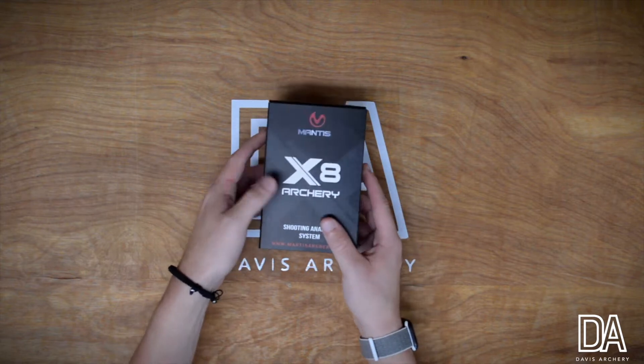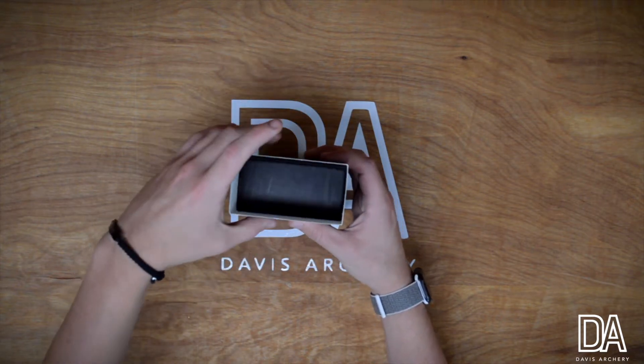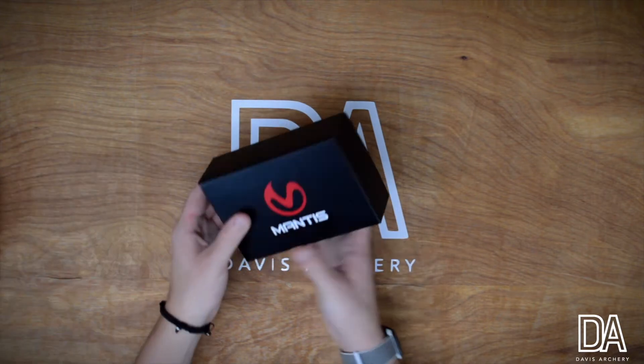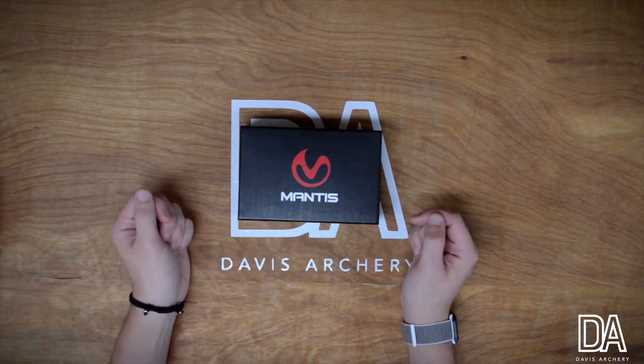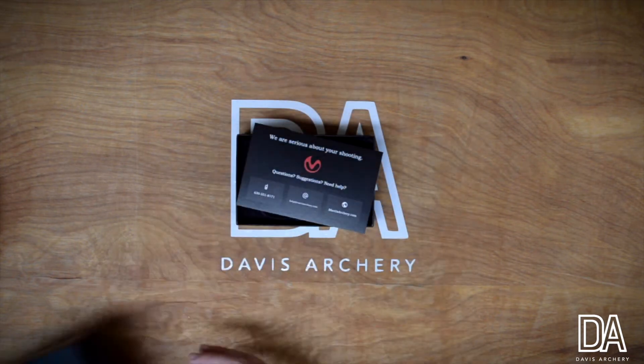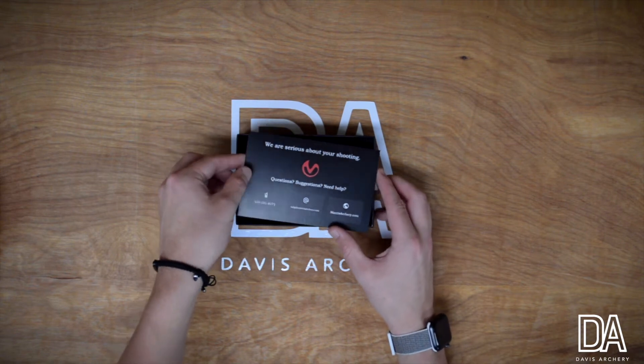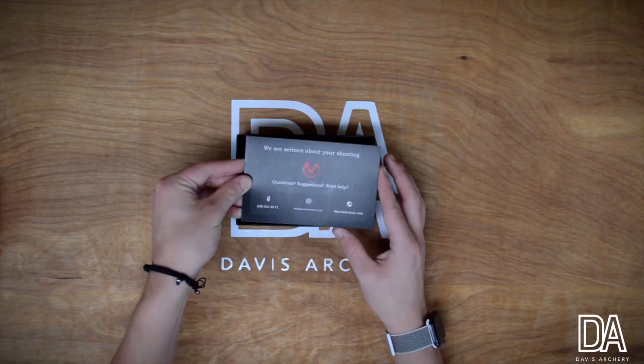This is what you'll get directly from Mantis. Basically what you want to do is slide out the top part that seals it in. Here I have a nice little Mantis box with the Mantis logo on it. Slide this straight off, then we get a little card that has questions, suggestions, or if you need help — there's their telephone number.